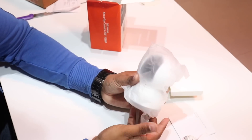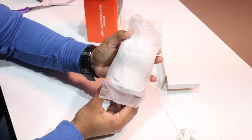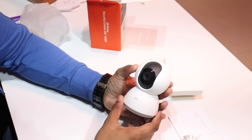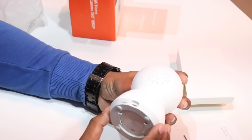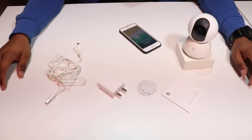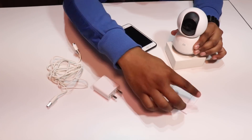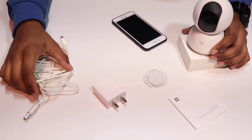Now let's see the camera. It is the same — there is a lot of packing. Let's open it here. This is the camera. Here we have the reset button and we can plug in the cable here. So these are all the items from the box: camera, user manual, mount, adapter, and USB to micro USB cable.